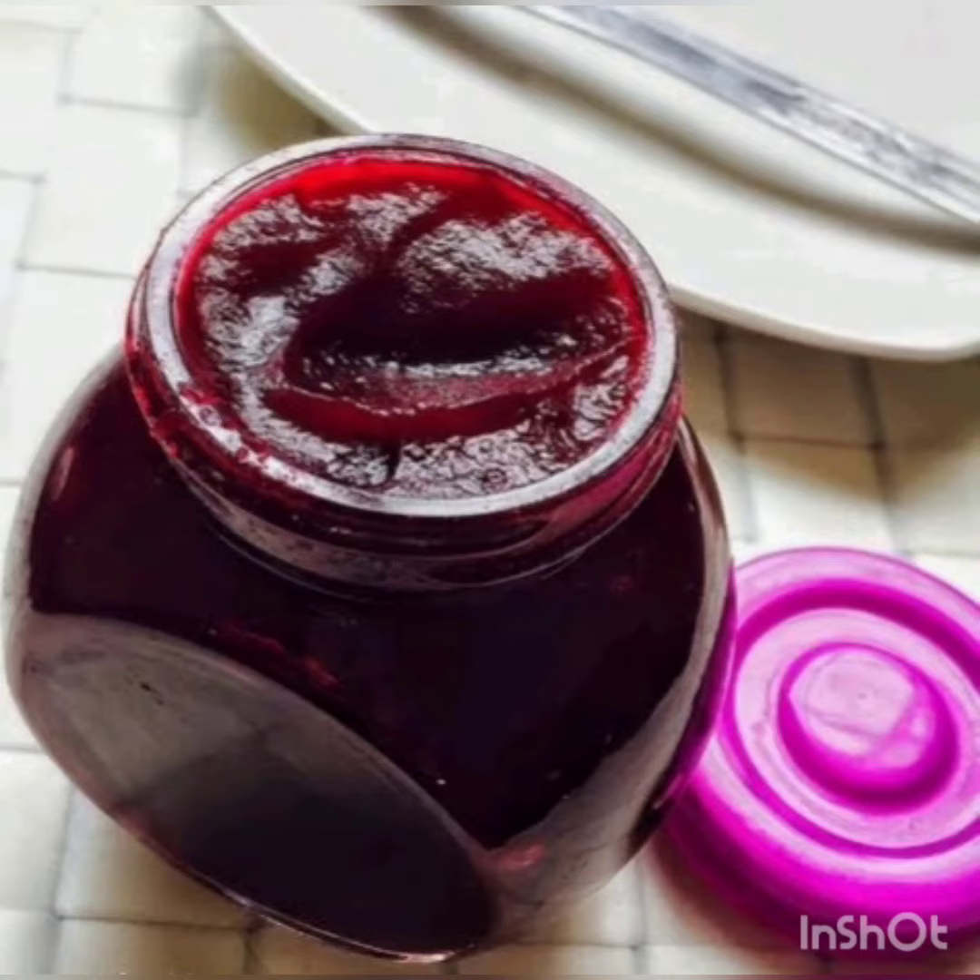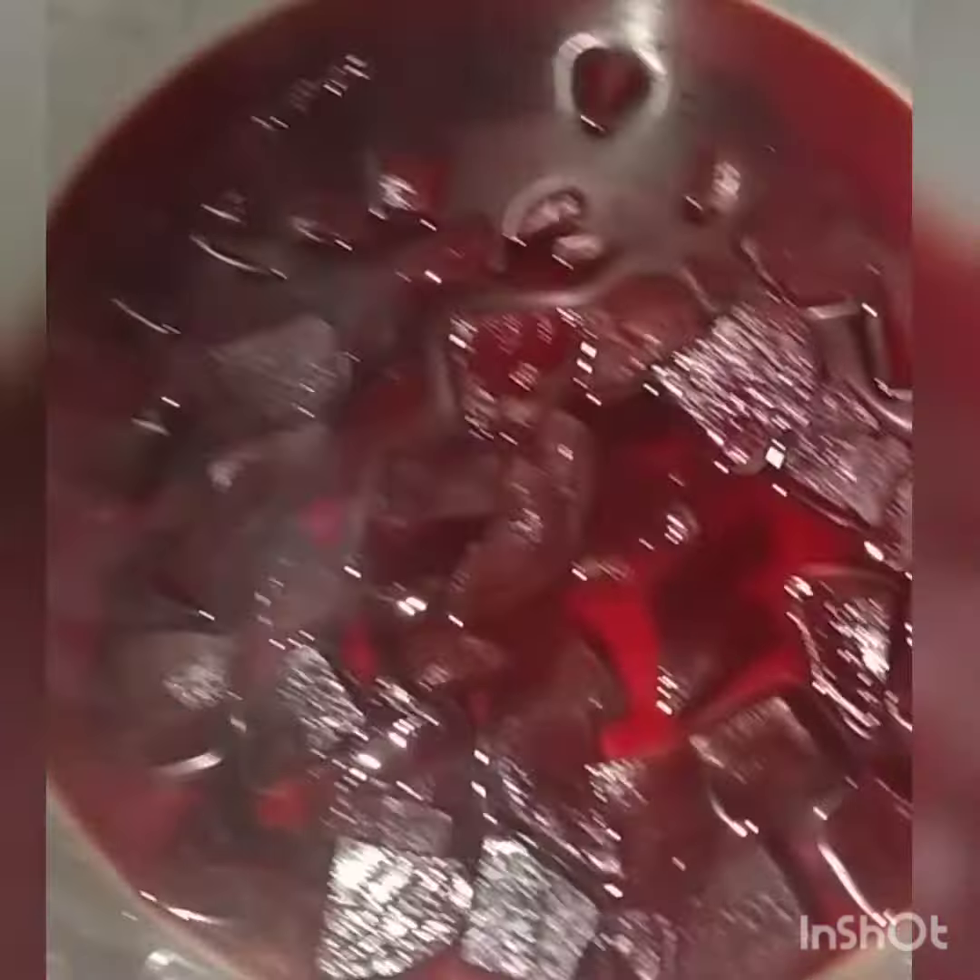Hi friends, welcome to my channel. I am going to share the recipe of beetroot jam. So, what do you like to eat?